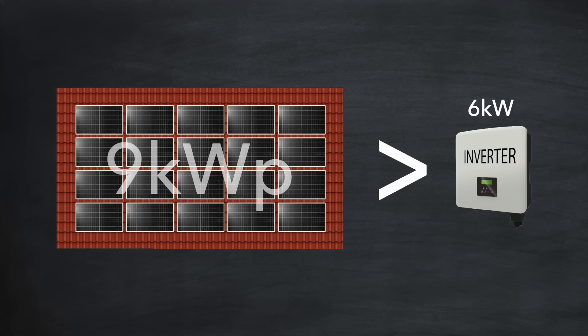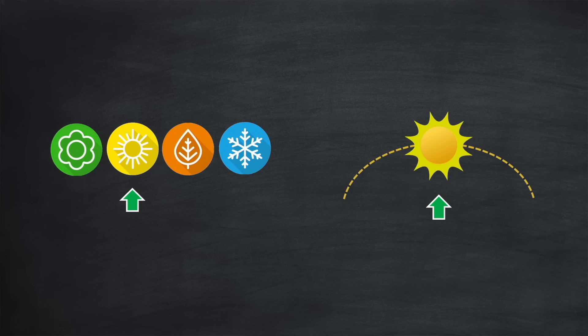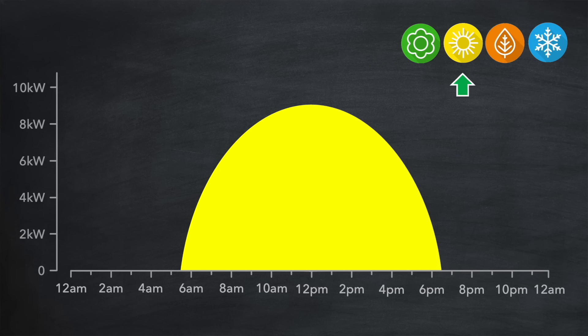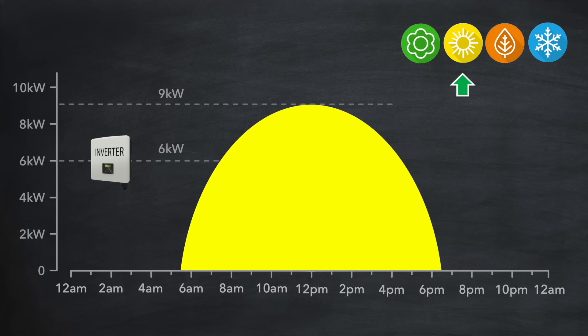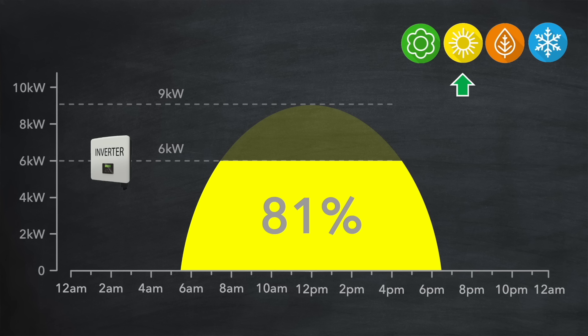Given that we have oversized our array, let's see what the effect of that is in practice, considering time of year and time of day. Here's a chart showing the level of expected solar generation throughout the day during the summer. At midday we're able to achieve 9 kilowatts — the peak value of the array. But remember our inverter is only 6 kilowatts, so the generation is clipped at 6 kilowatts by the inverter, meaning we lose everything above that. On first sight it looks like we've lost a third of our generation capacity, but that's not the case. Performing a calculation based on the difference in areas, it turns out we've only lost 19%, meaning we retain 81% — and remember that's for a bright sunny day with no clouds at any part of the day.